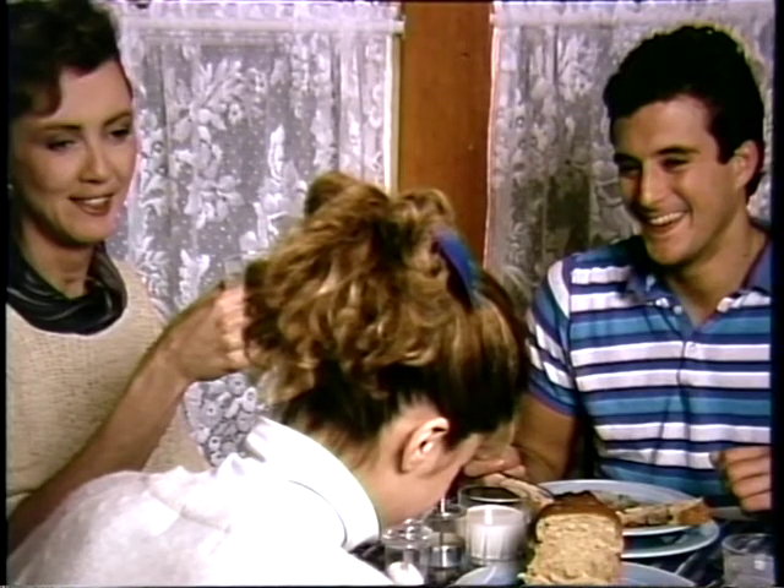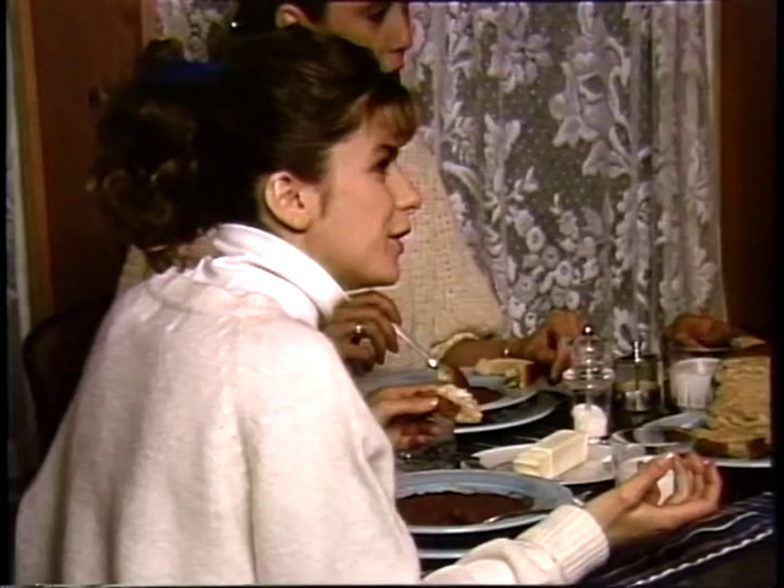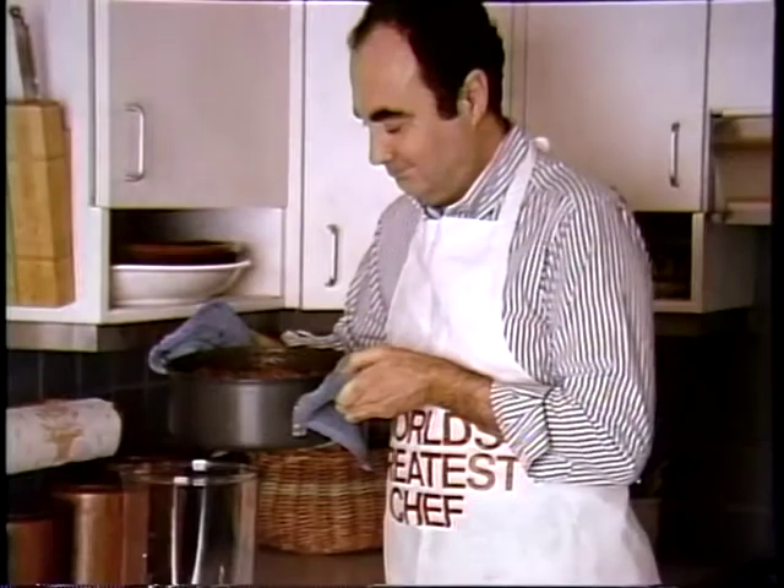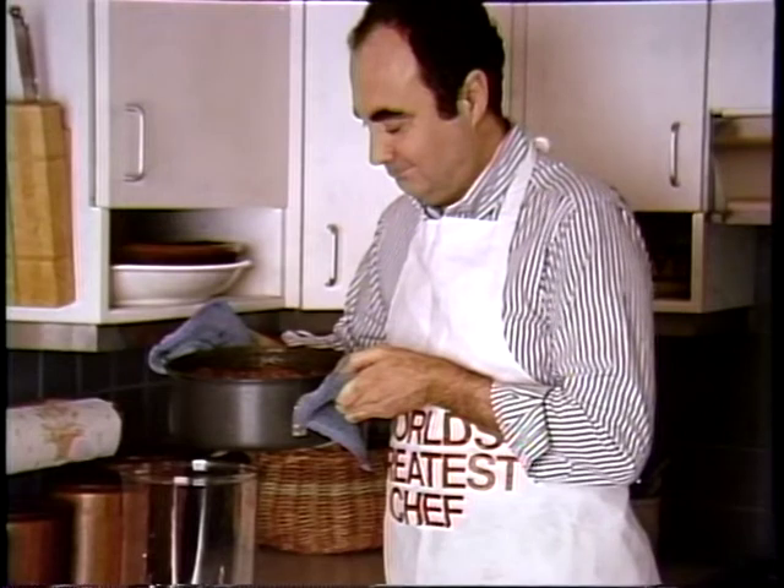Is it too spicy? No, no, it's just right. I did it myself, you know. I'm very, very impressed. Can I eat out tonight, Mom? I'm impressed too. They loved my chili. I didn't tell them it was a mix, ha-ha. But just the same, I'm beginning to like this cooking business.